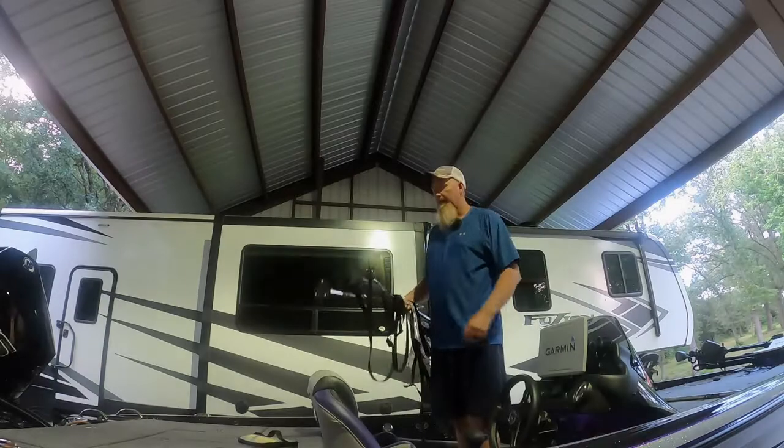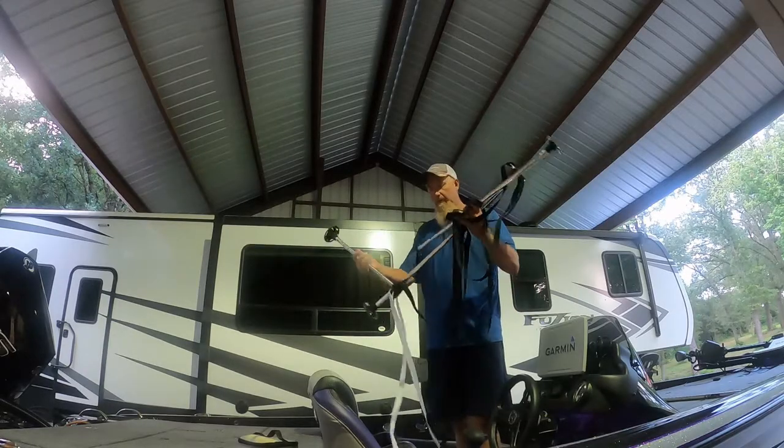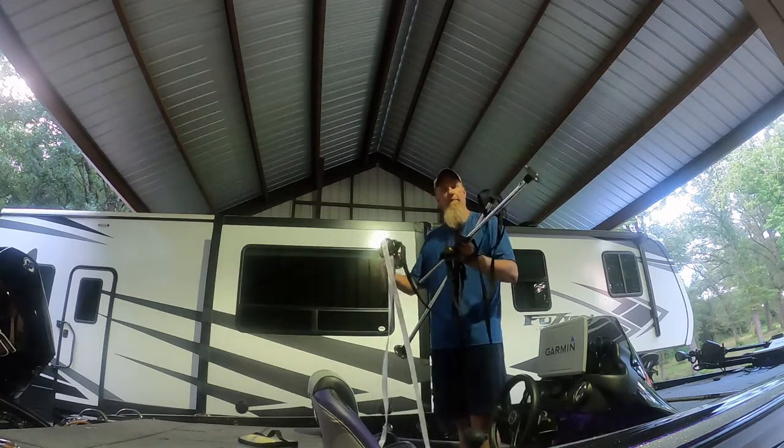Hey, lip rippers! Mo out here in the shop. Got some questions already on the Phoenix boat cover and how easy it is to put on, so I'm going to do a couple-minute video to walk y'all through it step by step. It's really pretty easy — you just got to put the foundation together, then put the boat cover on top and strap it down. Seeing how my boat's a single console, stay tuned.